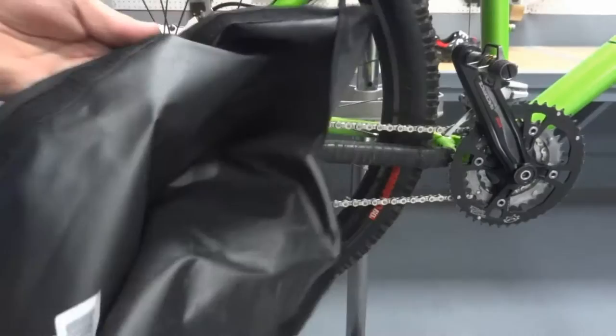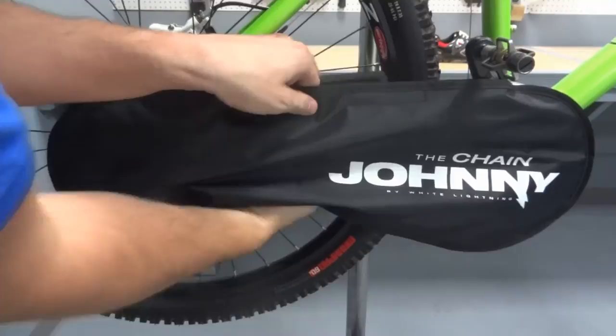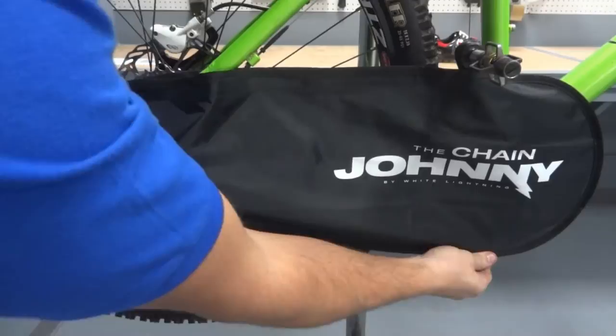Slide the open Chain Johnny over the front gears. Then pull the Chain Johnny back towards and then up and over the chain and rear derailleur. Once the Chain Johnny covers the rear derailleur, pull it up from the back and secure using the Velcro on the top.